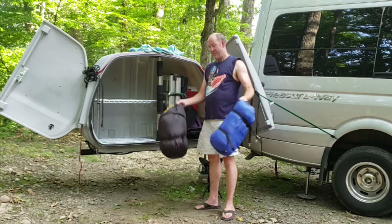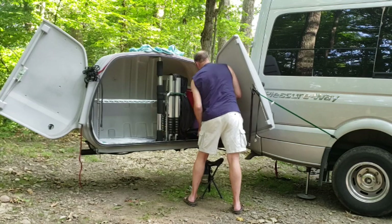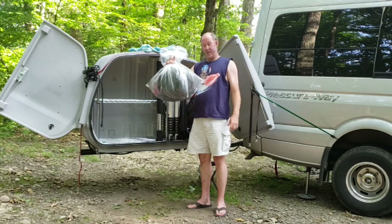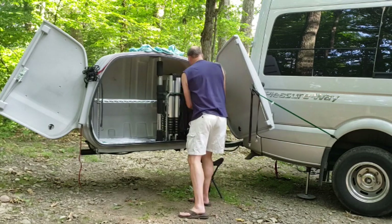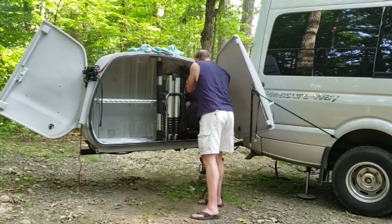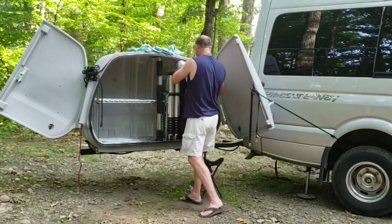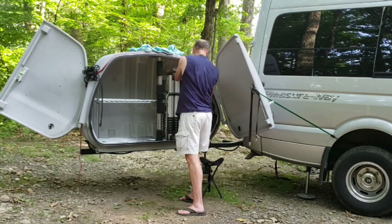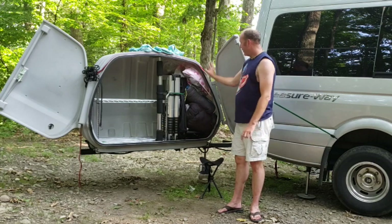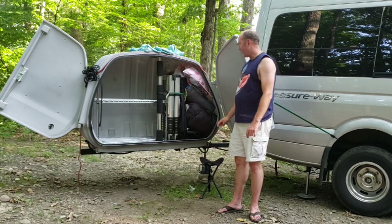Next, two sleeping bags, a bag of winter clothing, a tent, and the final bag of winter clothing. This is the primary loadout on the right-hand side of the carrier.